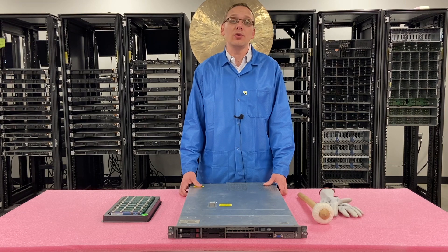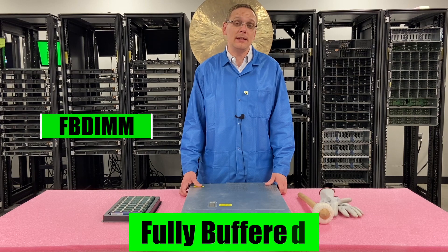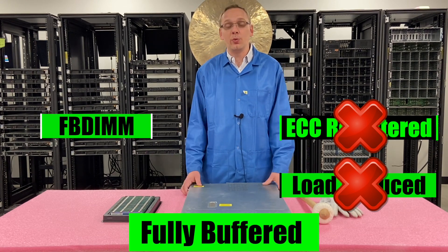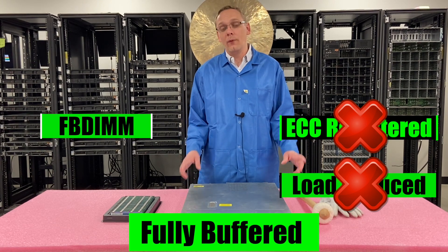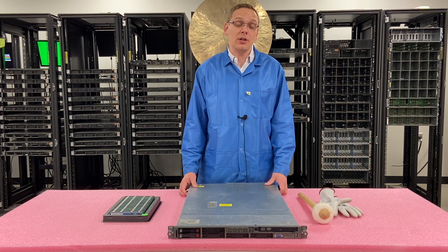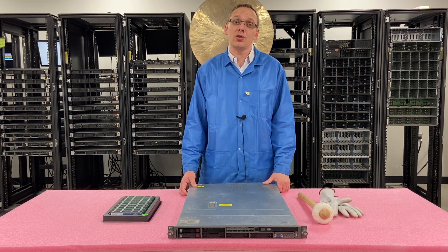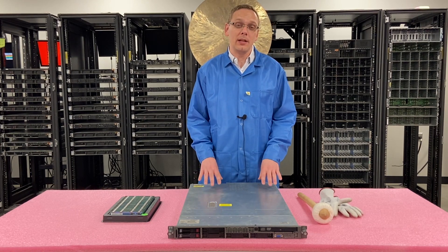As far as the type of RAM you can use, you can use one type: fully buffered memory, also known as an FB-DIMM. You cannot use ECC registered, and you cannot use load-reduced — even though load-reduced never existed for DDR2. People do sometimes grab RDIMM or ECC registered and think they can put them in this machine, but you can't. The notch on the DIMM itself is in a different spot, so you physically can't install ECC registered. Just make sure you get fully buffered FB-DIMMs.